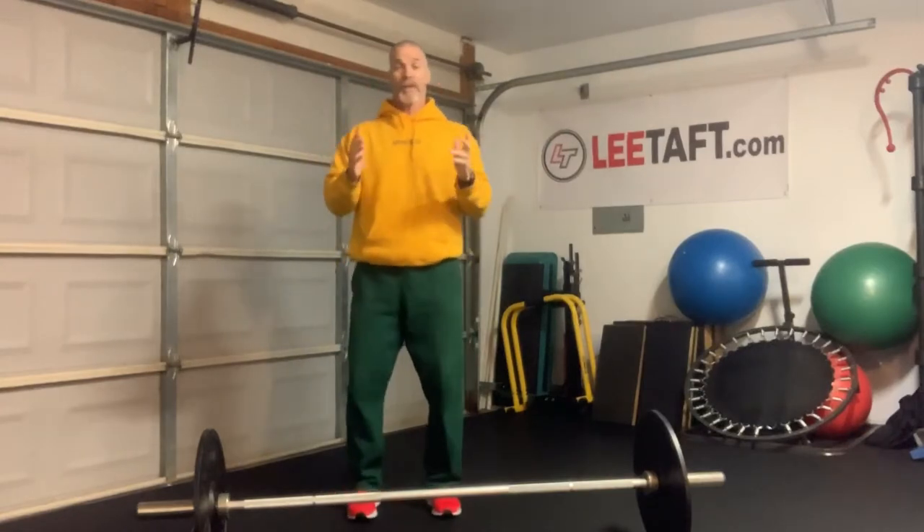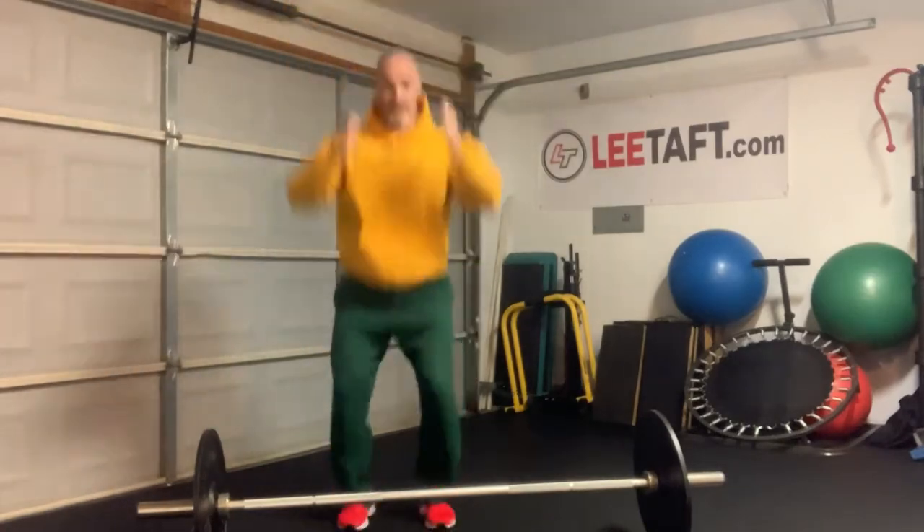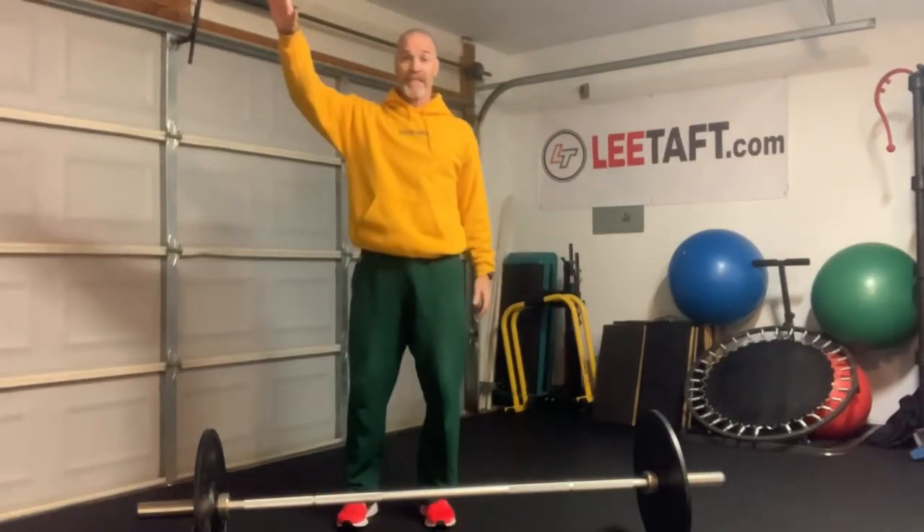Then take that off and work on stationary jumps — push. And now they're learning to be able to absorb and release that energy really quick.